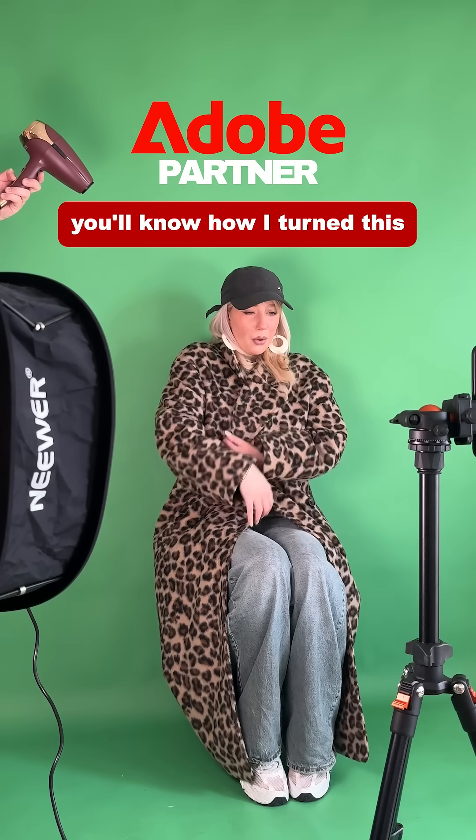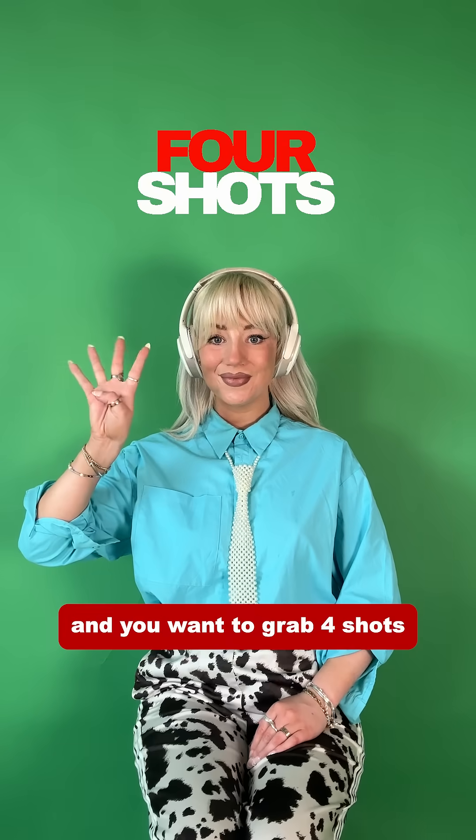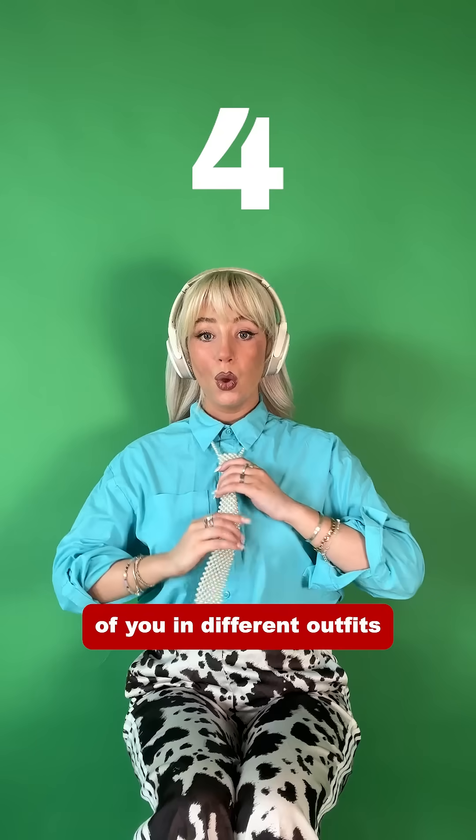By the end of this video, you'll know how I turn this into this. Brought to you in partnership with Adobe Video. First step is film another green screen, and you want to grab four shots of you in different outfits.